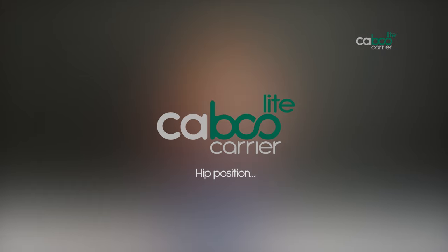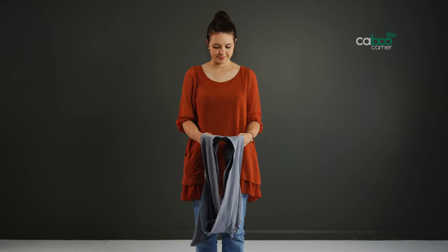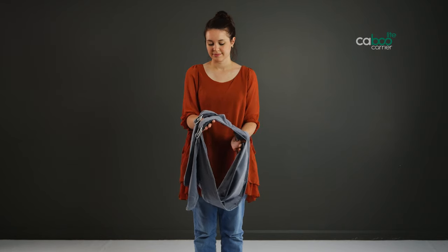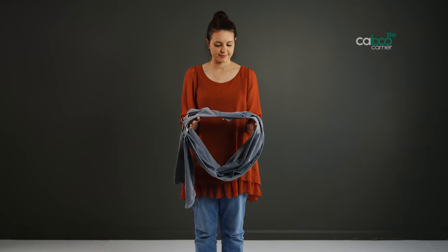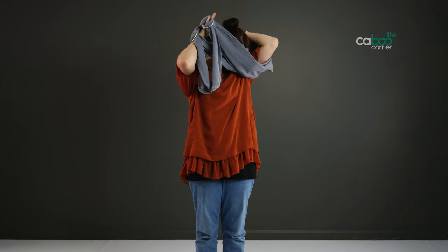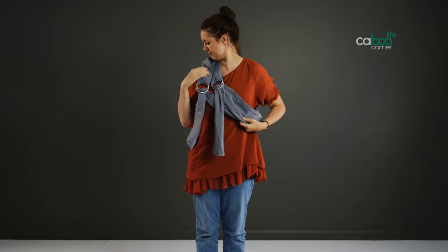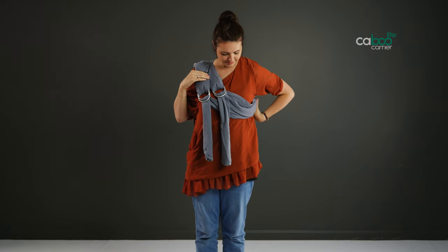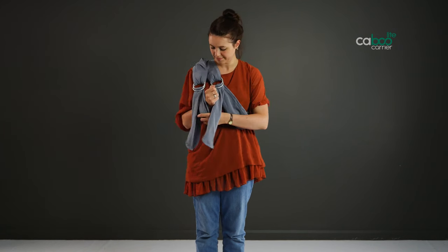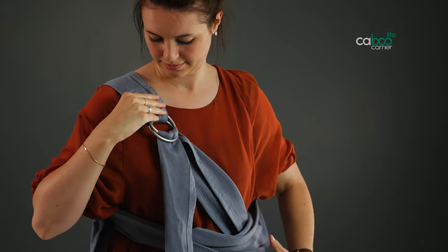Hip position for babies five months and older. Hold the carrier in front of you with the back panel facing you. Rotate the back panel 90 degrees — rotate right if you want to carry on the left hip, and left for the right hip — so both sets of rings are together to the outside of one hand and the straps are together outside the hand. Put your arm and head through the straps on the side opposite the rings. The back panel should sit on your shoulder with both sets of rings to the front of your chest. Bring your arm on the ring side through between the rings so the outermost strap sits behind you. Slide the back panel back slightly if required. The rings at the front should sit about 10 cm down from your shoulder.